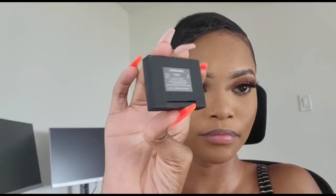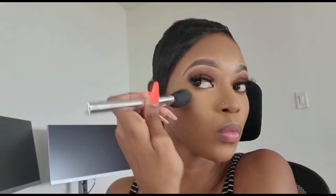I just got this blush from NARS in the shade Orgasm X. I don't normally wear blush, but I'm trying to see how it looks and if it's something I want to add to my routine. I don't use a lot. On top of blush, I highlight with the Maybelline Master Chrome in the shade Golden. Then I set my face with the Maybelline setting spray. I also use the same dark brown brow liner I used on my brows to line my lips.